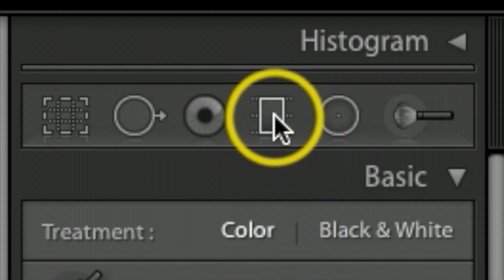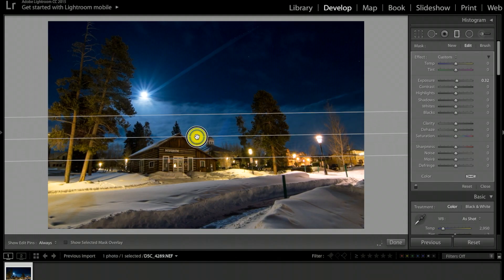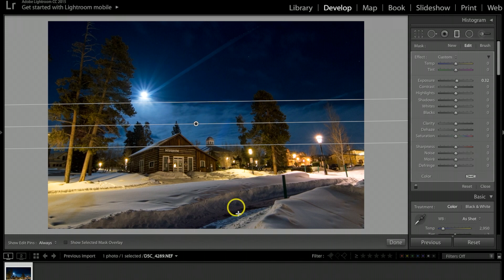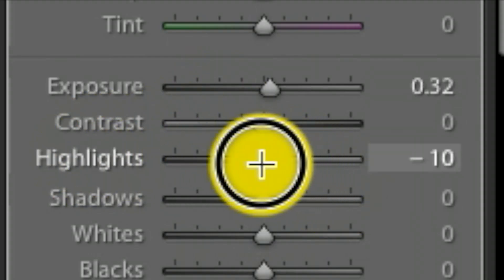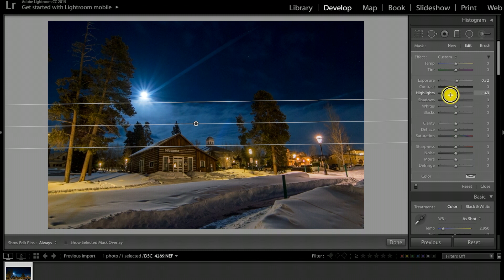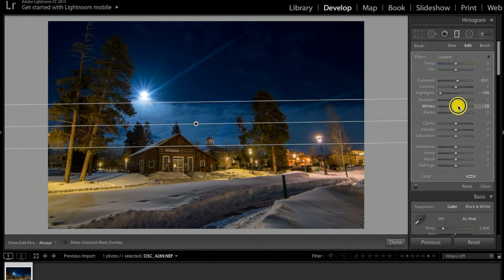Now I'll go to the graduated filter, click and drag up so I'm affecting everything below the filter. I'll take the highlights down even more — this only affects those lights and not the moon. Then I'll bump the exposure back up a little and take the whites up just a notch. I'll hit done.